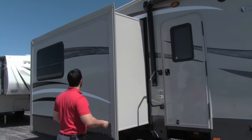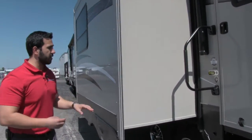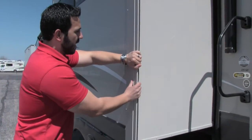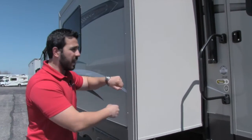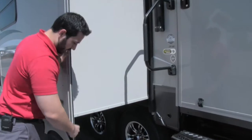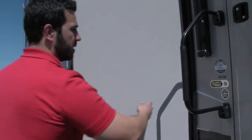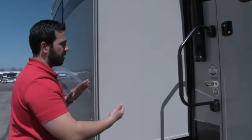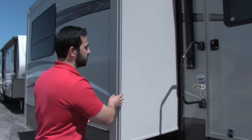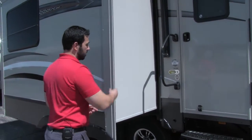The slides on the Cruiser Air are really impressive. They have a ridge that really sturdies up the slide wall — you can't bend it, whereas a lot of them will flex. When it seals up, there's a bulb seal running along the slide itself as well as a bulb seal on the wall, so it kisses the wall giving you a double bulb seal, plus a swiper seal. It's one of the best seals for leak prevention — just another thing that shows what they put into the Cruiser Air.